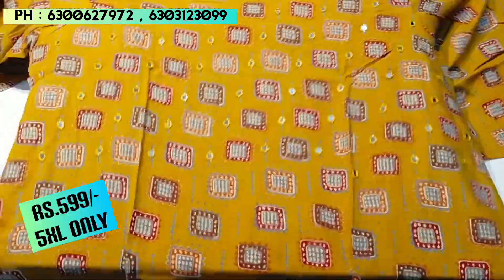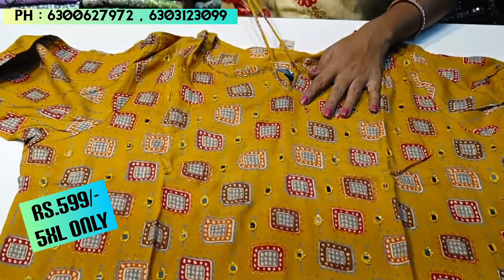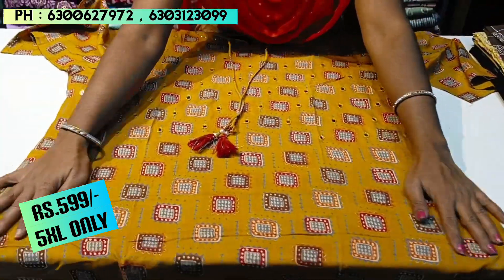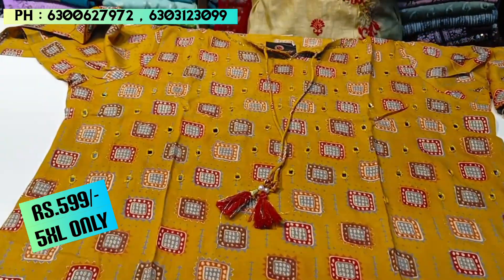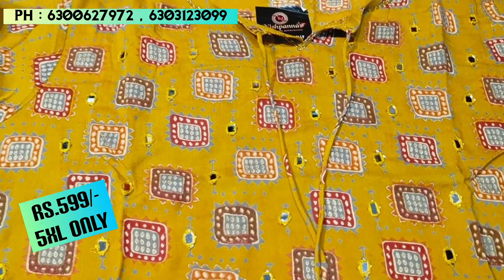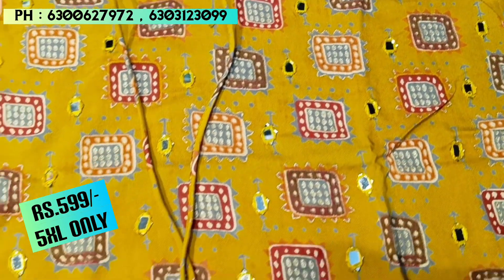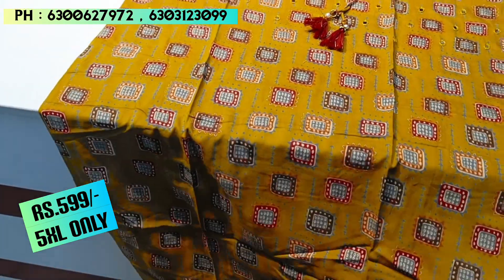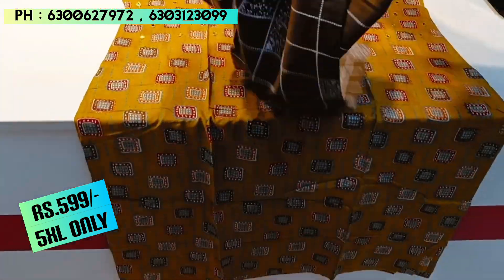The next piece is in the ₹599 price range. It is available in sizes up to 5XL, with various sizes available. This is a mustard color in rayon fabric. It has mirror work on the chest and tassel details. Sizes go up to 5XL in standard sizing.